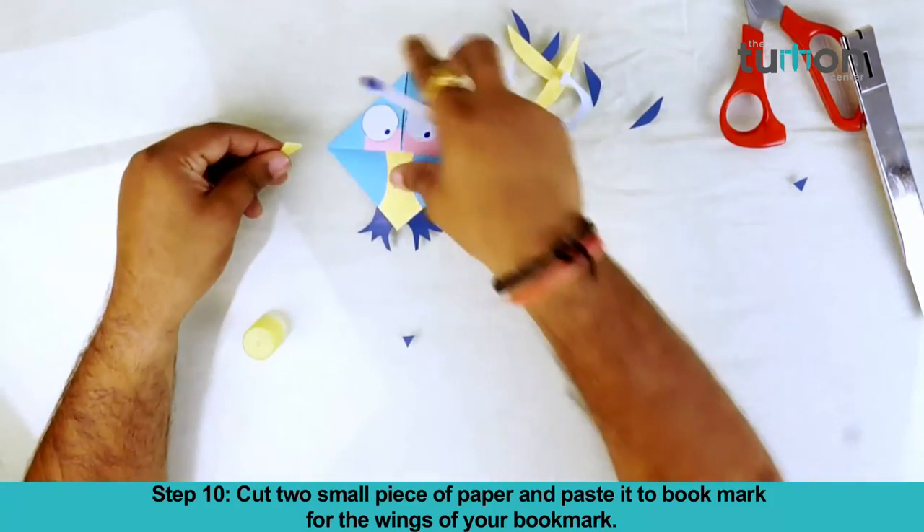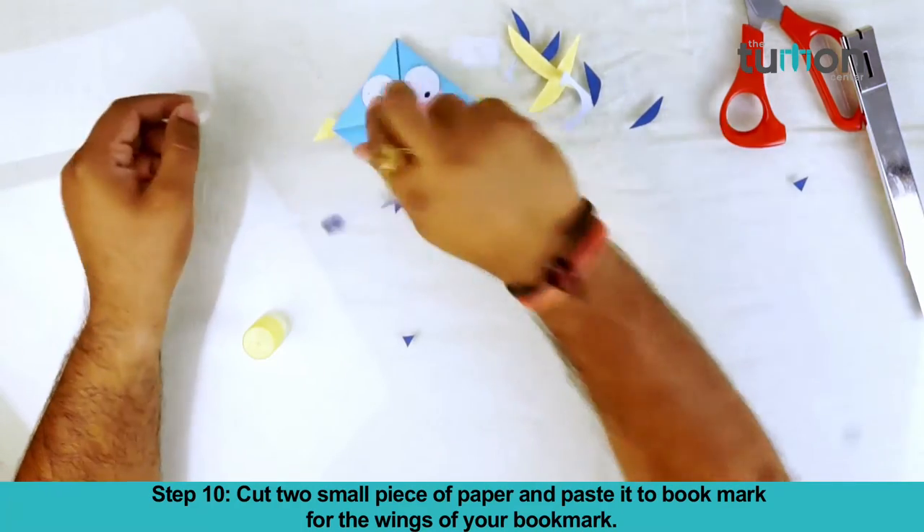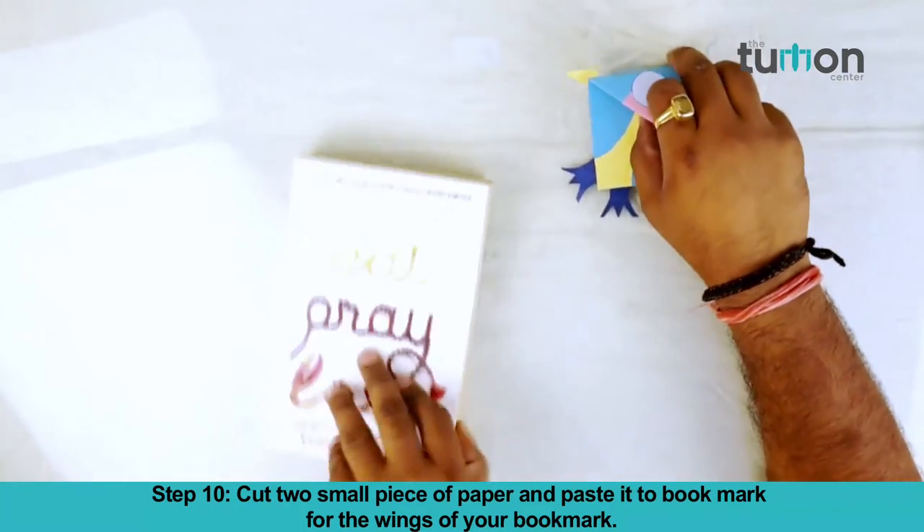Step 10. Cut a small piece of paper and paste it to the bookmark for the wings of your bookmark. Your bookmark is ready.